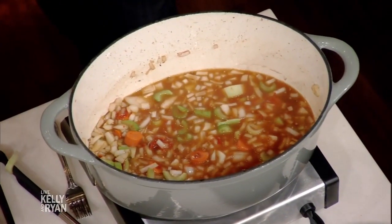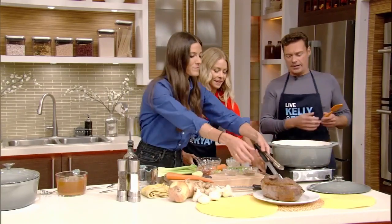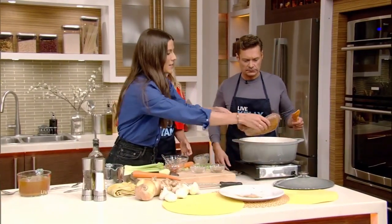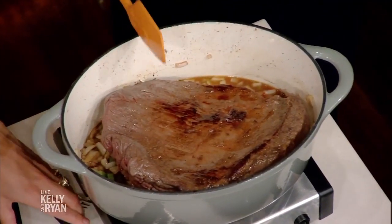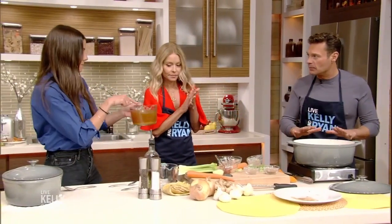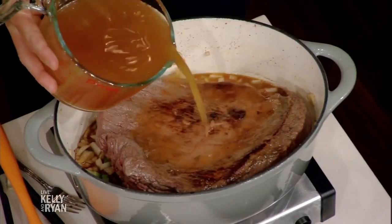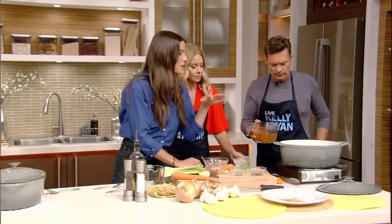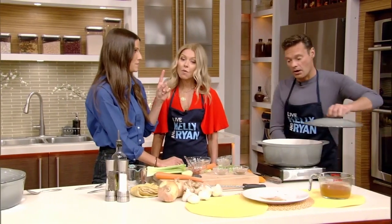We're going to handle this brisket one more time and throw it back in. Don't get too intimidated by the size of this — it cooks down and gets smaller throughout the process. And tender. So before we put that in, let's fill it up with some beef stock — three quarters of the way. We want to just make sure it has a gentle simmer, throw the lid back on, and we're going to put it in a 350-degree oven for one and a half hours.